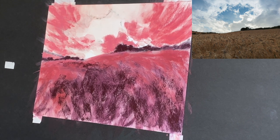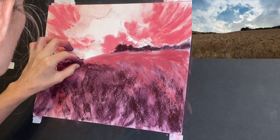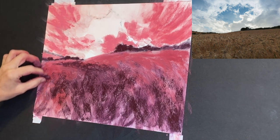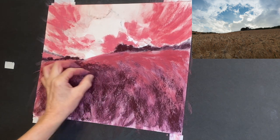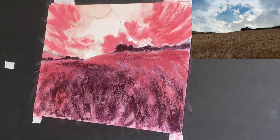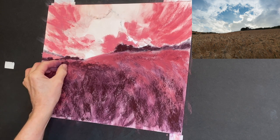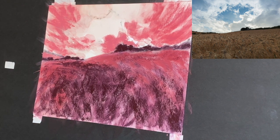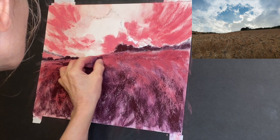Thus far I haven't even used that lightest value of the pinkish coral color — just the darker magenta, the medium, and a little of the eggplant on the trees. The lighter colors in the clouds are either the white of the paper or where I used wet medium color to paint in certain areas. You don't even need a lot of color to start an underpainting. The simplest method is to use one color, but you could use two values plus whatever color the paper is to get an underpainting, especially if you're going to do some blending or a wet alcohol or water application.